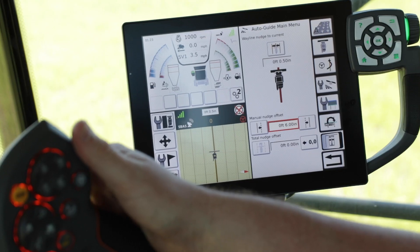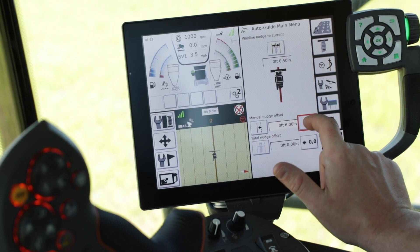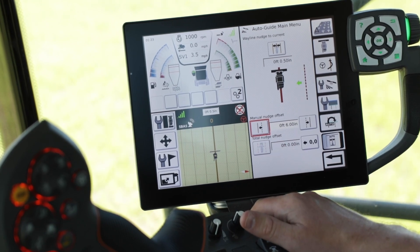To move the weigh line, select the left or the right arrow in the terminal to nudge the weigh line. Once the weigh line is nudged, you will see the total amount nudged in the top center of the Titan Terminal.